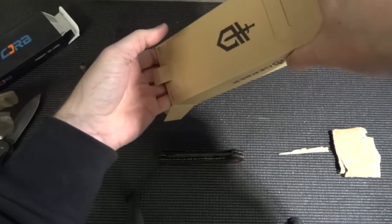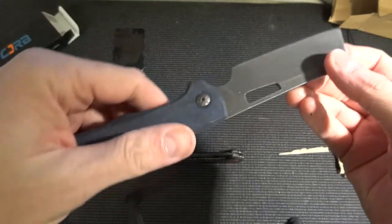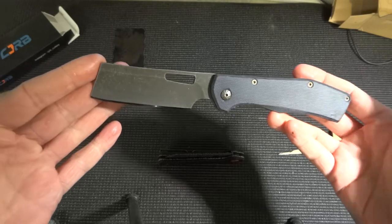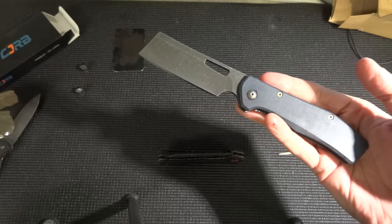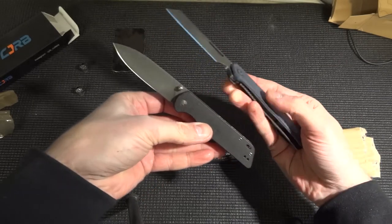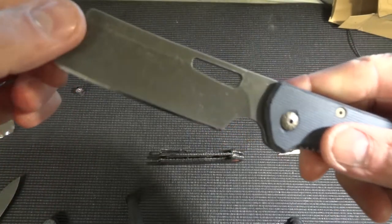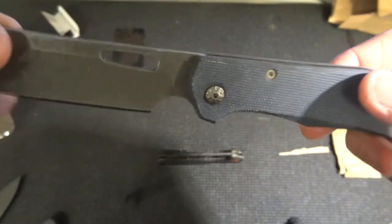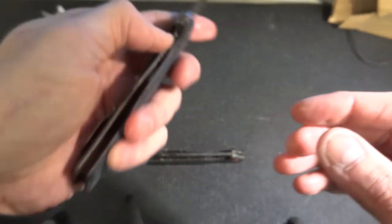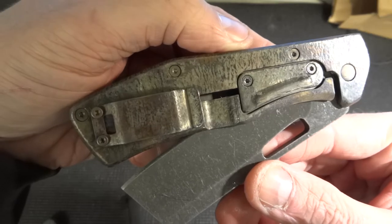And I think we have one more here. This is the Gerber Flatitron folder, and I think the scales are G10. And this is a really cool knife - it looks like a butcher knife, and this is also a bigger one. As you can see, I compare it to the QSP, quite a big difference. It's got the acid blade, and the backside is custom made. He had done a layer of rust on it, just to have this patina on it, and that's quite nice. It looks so good - I like this kind of look on the knives.